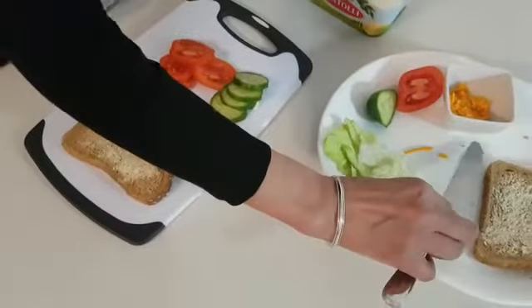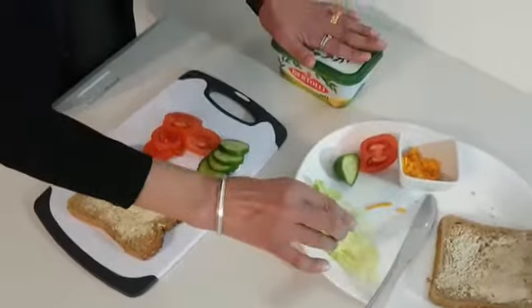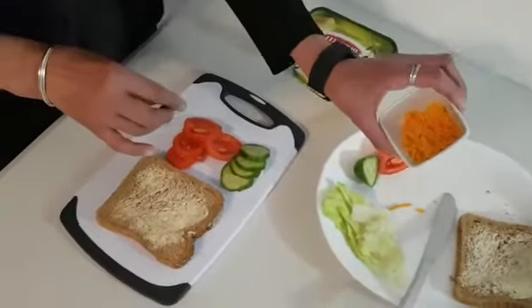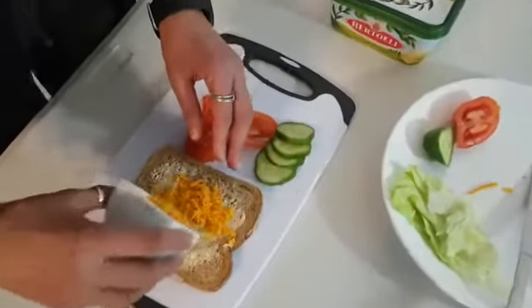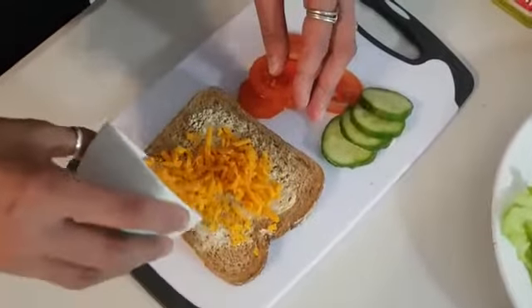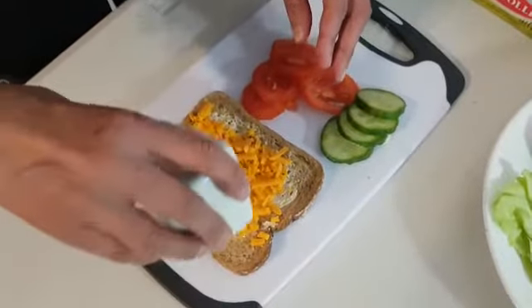I'm going to put my knife down carefully and put the lid back on the margarine. I'm going to get my cheese, can you see? And I'm going to sprinkle it onto the slice of bread, like this. Carefully does it.